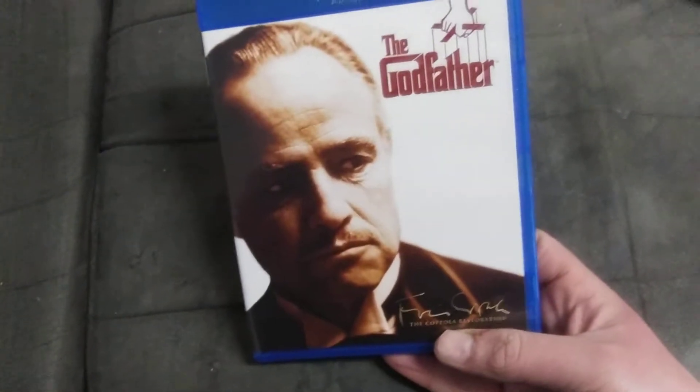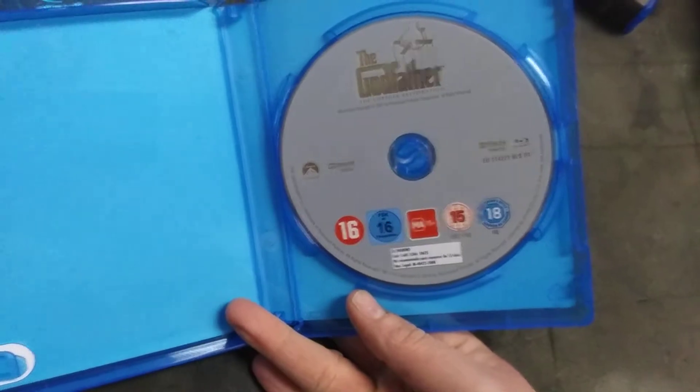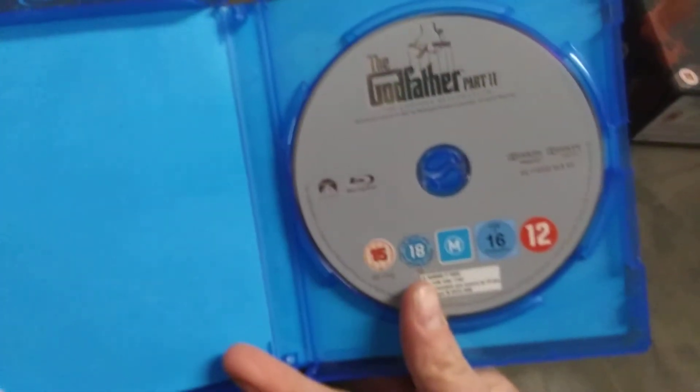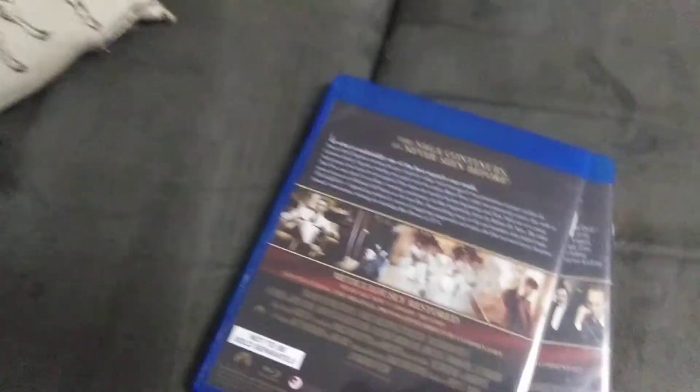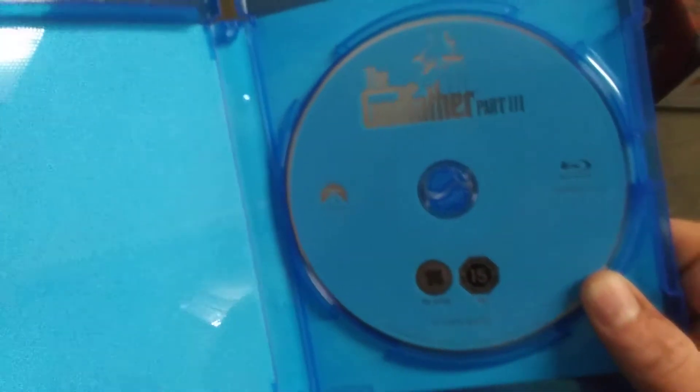The first disc is The Godfather — that's what the disc looks like, nothing special. Godfather Part Two, again nothing too fancy. Then the final one, Godfather Part Three. If you look at Godfather One and Two they have silver discs, but Godfather Three has a blue disc for whatever reason.